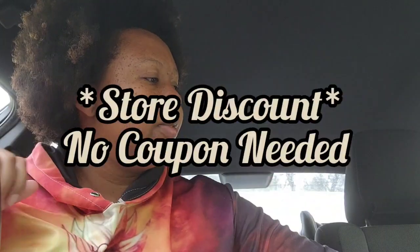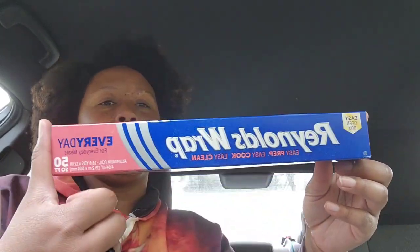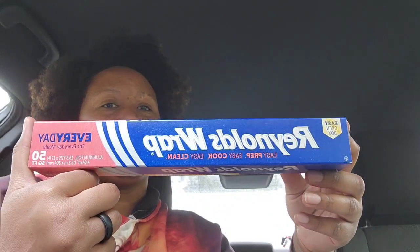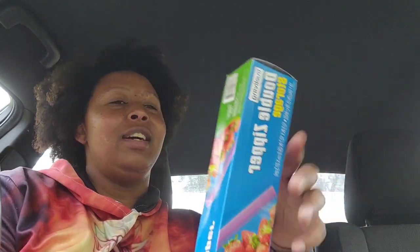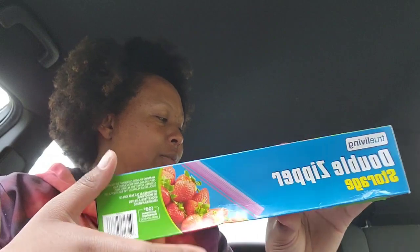I did not know that Dollar Tree had parchment paper on the dollar aisle, so yes, I went and got it — parchment paper is great and I had to make some cookies. I also went ahead and got my husband the actual name-brand Reynolds Wrap because he doesn't like when I get the cheap foil paper. And I got some dollar double-zipper Ziploc bags.